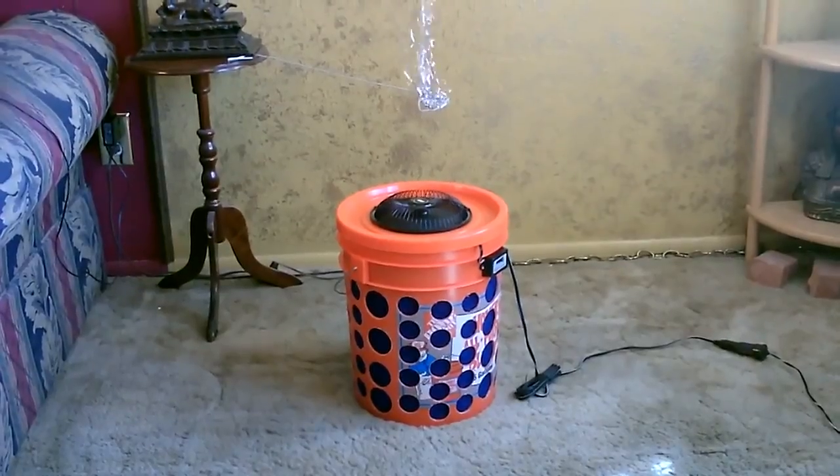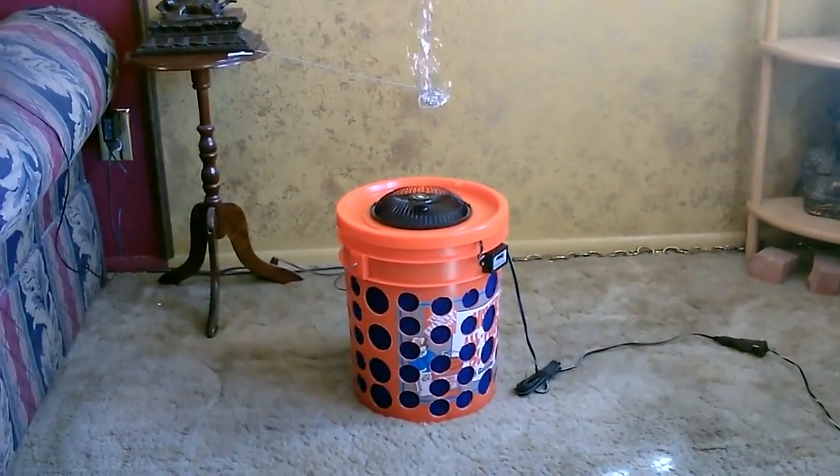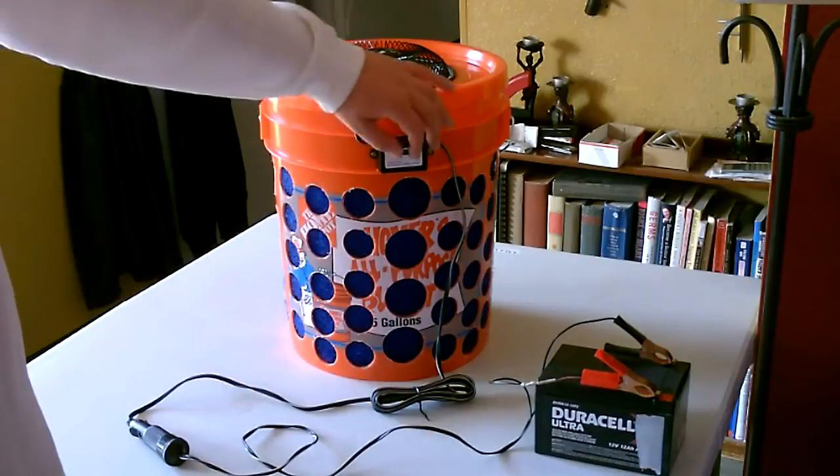Right now I got it running totally on solar power — just goes over to the clamps, clamped onto the solar panel wire out the door, and there's the panel. You can see the air really moves on this thing. Here it is running on a 12-volt battery.